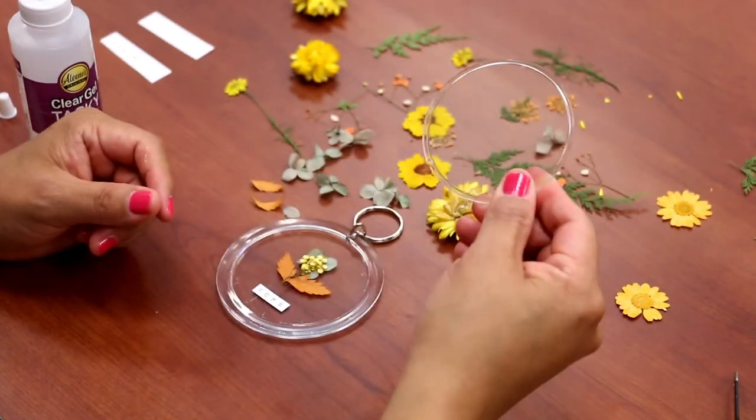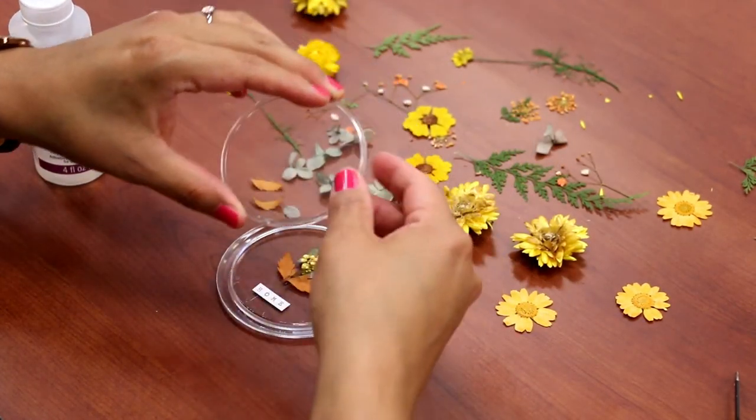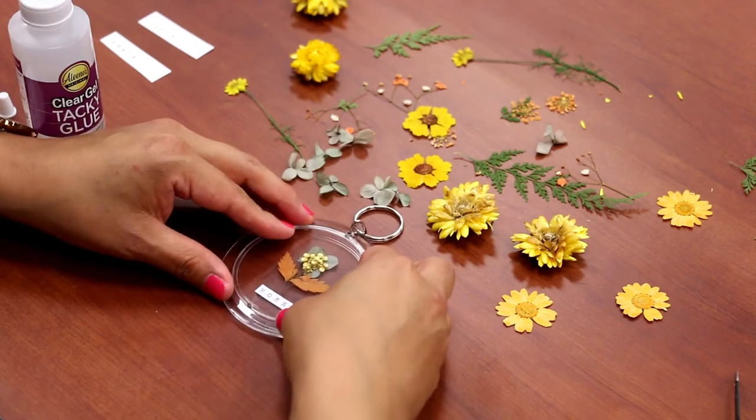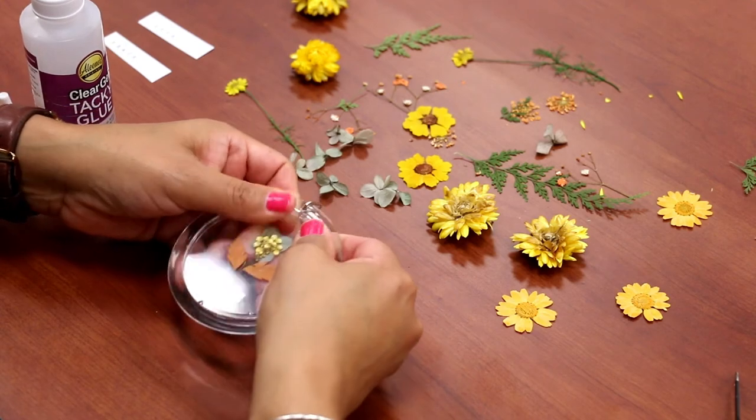Step five, you're going to add your other plastic piece here. There's a little notch there so you might want to make that center and just snap it into place.